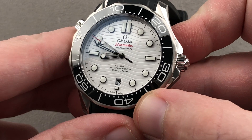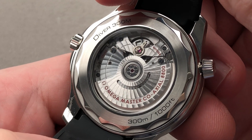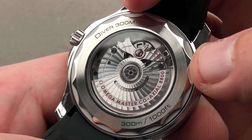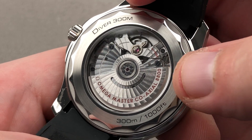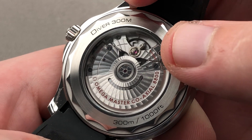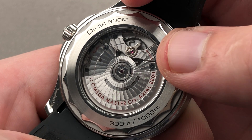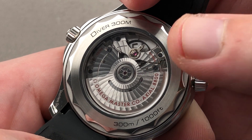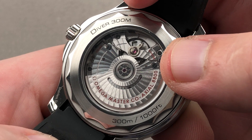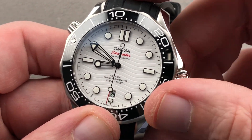For 2018, the date moves from three o'clock down to six, and there's a new movement inside the case. We have a display caseback over caliber 8800 — bi-directional automatic winding with a 55-hour power reserve. It's shock resistant thanks to a full balance bridge and free spring index, and anti-magnetic thanks to a silicon hairspring. It is a tri-level co-axial, meaning it has a direct and indirect impulse escapement with tangential style contact between the impulsing and impulsed surfaces. The watch also features a stop-second hacking function and quick-set date.